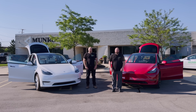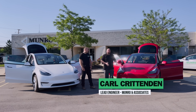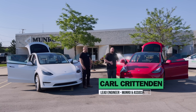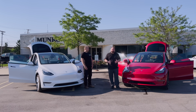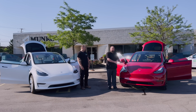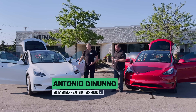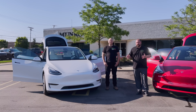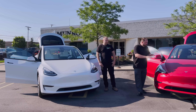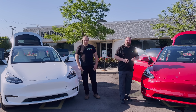Welcome back to Monroe Live. Today we are excited because we have recently received our new Model Y from Austin, Texas, built with the 4680 batteries. We decided to do a slight comparison video between this new version before it starts to get torn apart today, and Antonio's Model Y, which is a June 2021 build. We're going to look at some of the differences we see between the two and then go through some of the quality points.